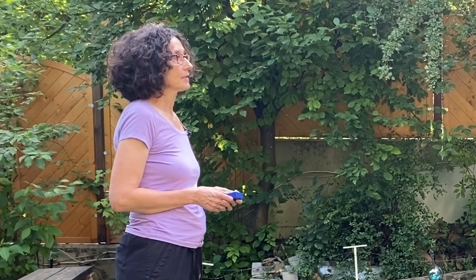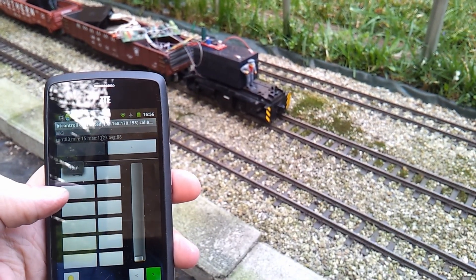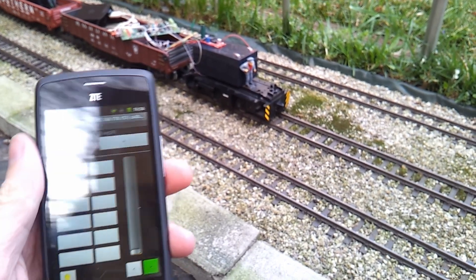Over time the tracks got too corroded to successfully transmit those signals to the train. So to be able to run the trains without needing to clean the tracks for hours beforehand, he started a project to construct a control unit. He put batteries and a Raspberry Pi Zero W onto the train and then tried various options to control it, such as a Nokia phone and an Android app.